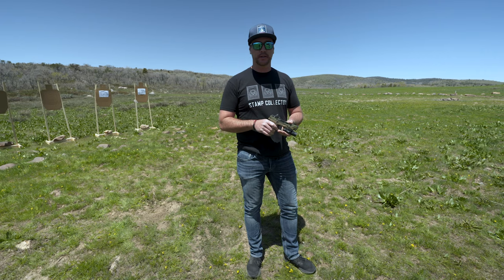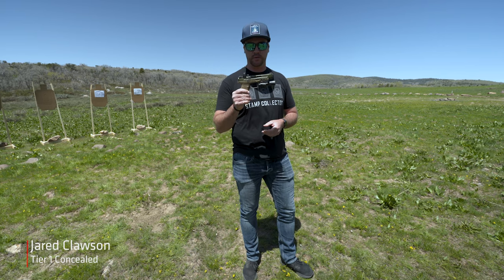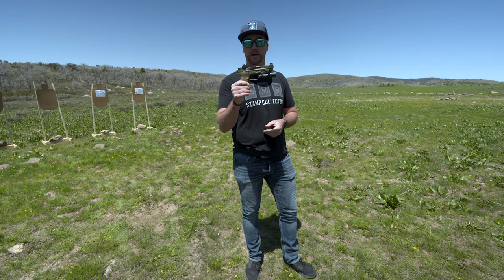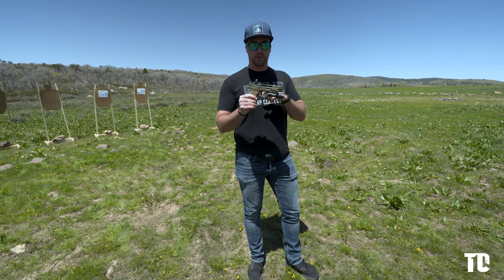Hey guys, Jared with Tier 1 Concealed. We are going to do the much asked for video on recoil management. Today we're going to use an Agency Arms Dunup Smith & Wesson M&P 2.0 5 inch — non-comped, non-ported.